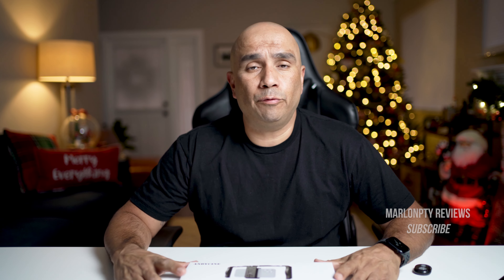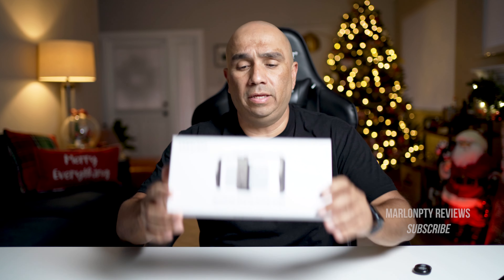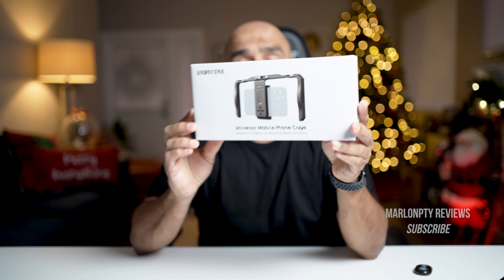Welcome back to the channel guys. Another video for you today. I'm doing a review on the Andy Cine Universal Mobile Cage. So let's get into the review.